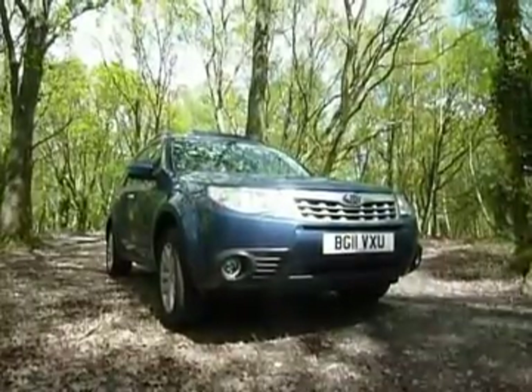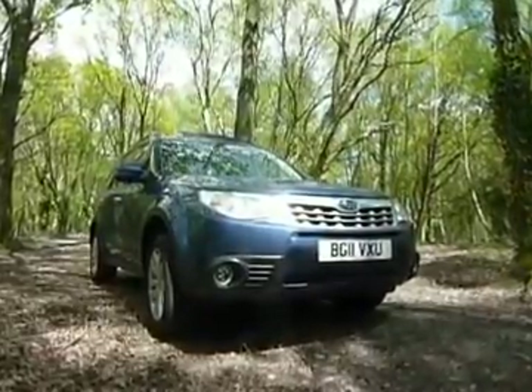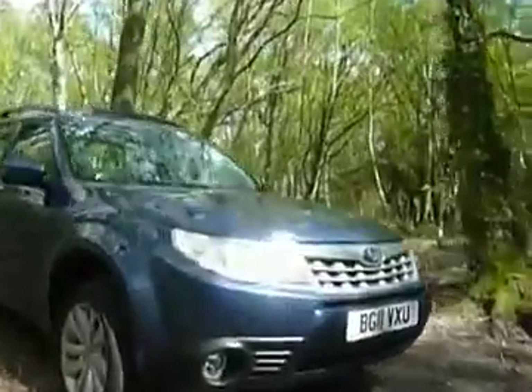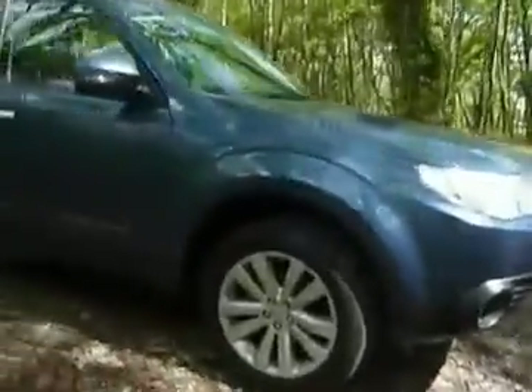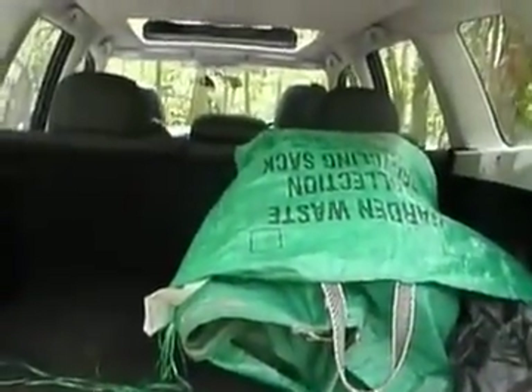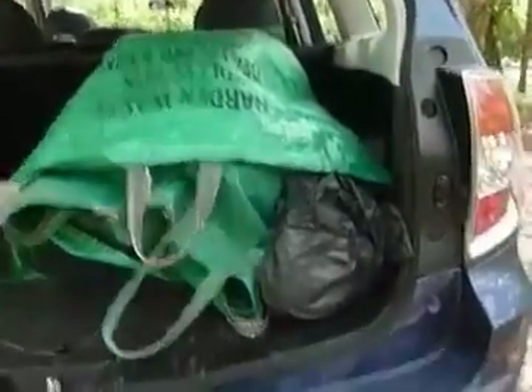This is the Subaru Forester all-wheel drive 2-litre diesel estate off-roader. As the name suggests, it is ideal for carrying all manner of loads, as we see from the boot here. Very sizeable — ideal for carrying dogs or goodness knows what.